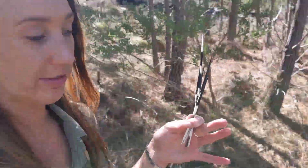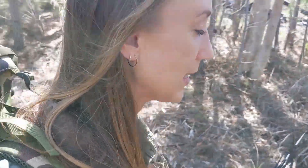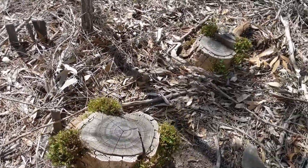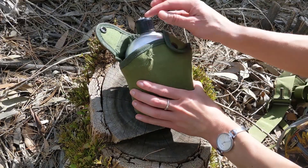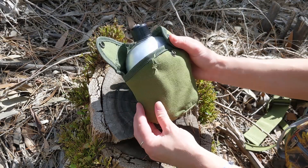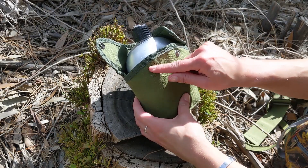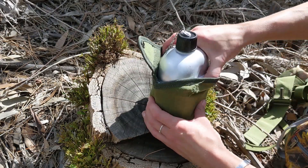So these are my porcupine quills and I will show you how you can use them to make a needle to sew with. I just need to find a nice place to sit and make up a little workspace. This is my canteen cup, and as you can see there's a bit of a hole torn in it — the bottom clip has ripped out. I'm going to sew a temporary patch on there to make sure it doesn't rip any further or get damaged more.